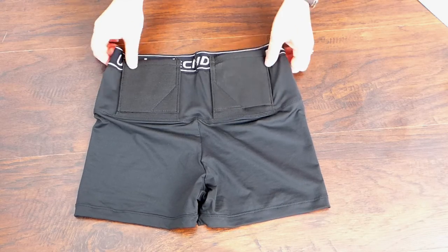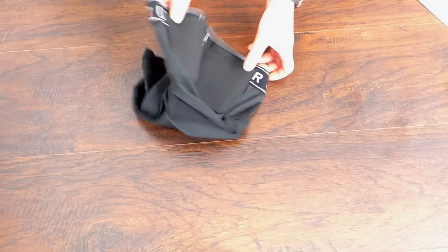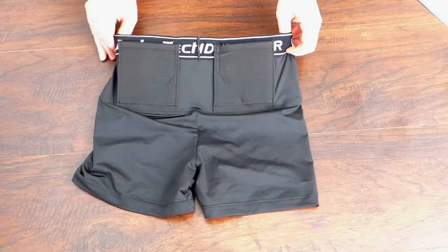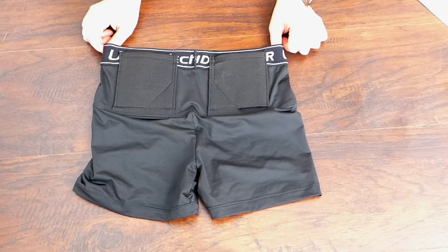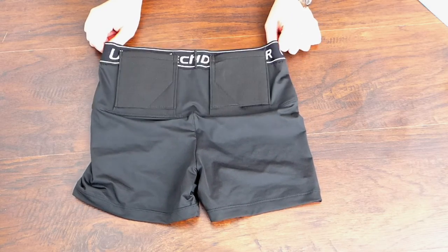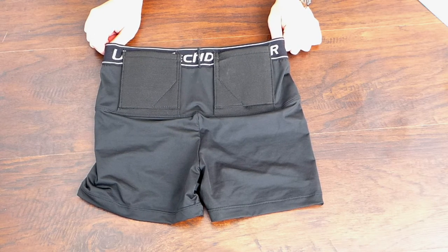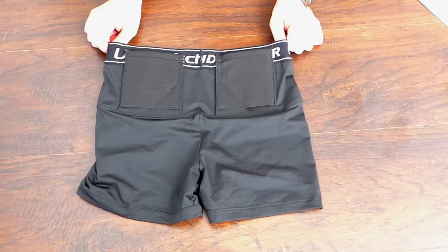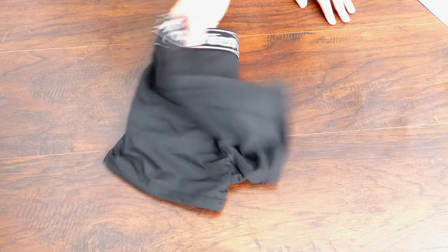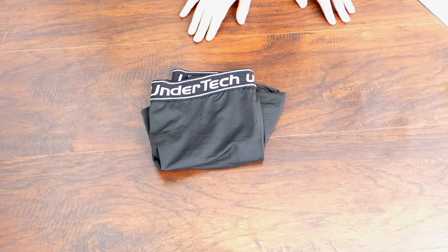I've exercised in these and they do a great job. One thing to consider is the weight of your gun — it may slightly sag depending on the size and how the shorts fit you. I haven't had this issue because I got a pretty small size and they compress really well against my body, but it's something to keep in mind.